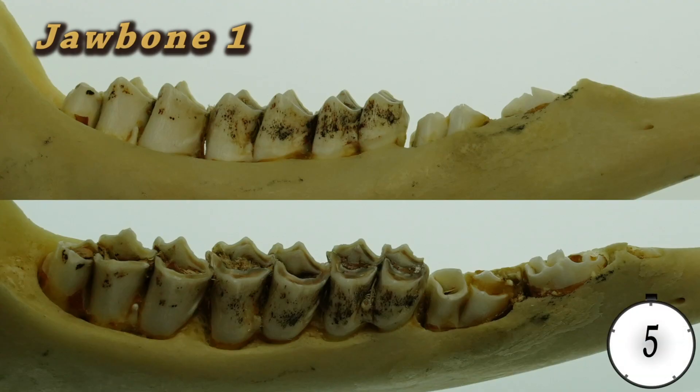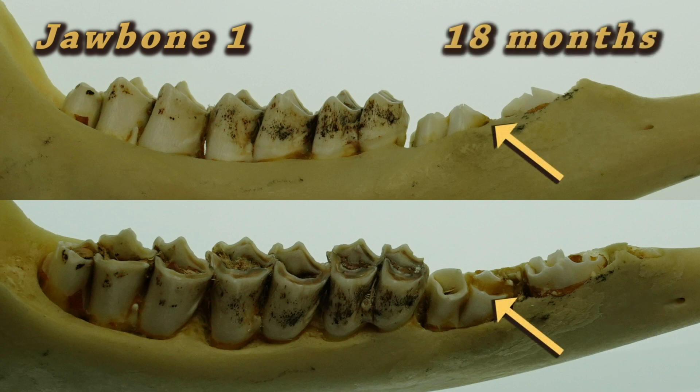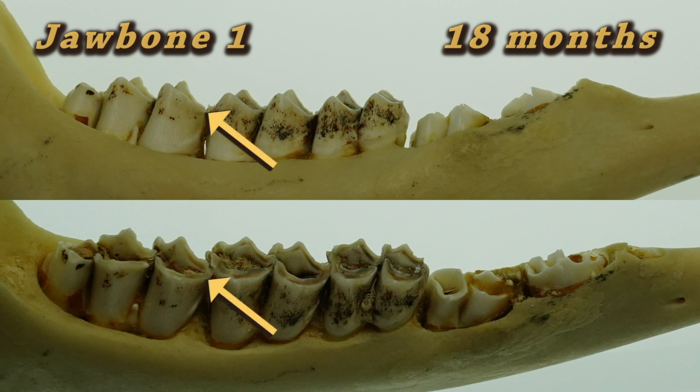It's time for the first question — jawbone number one. It is an 18-month-old deer. Looking at the third bicuspid tooth, it has zero presence of dentine or wear. The sixth tooth also lacks dentine.